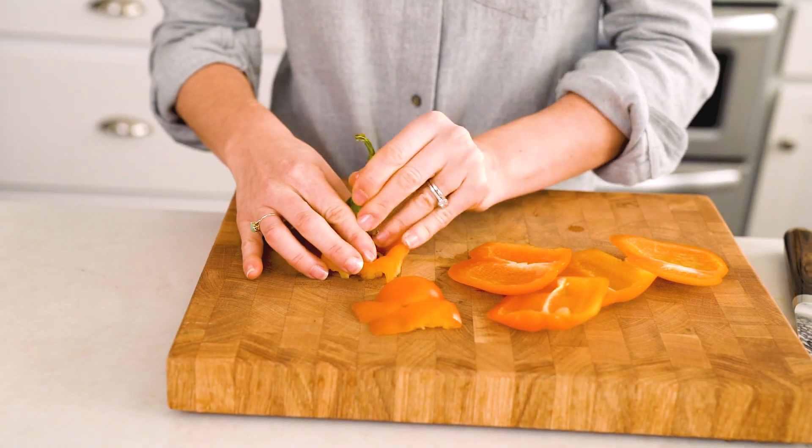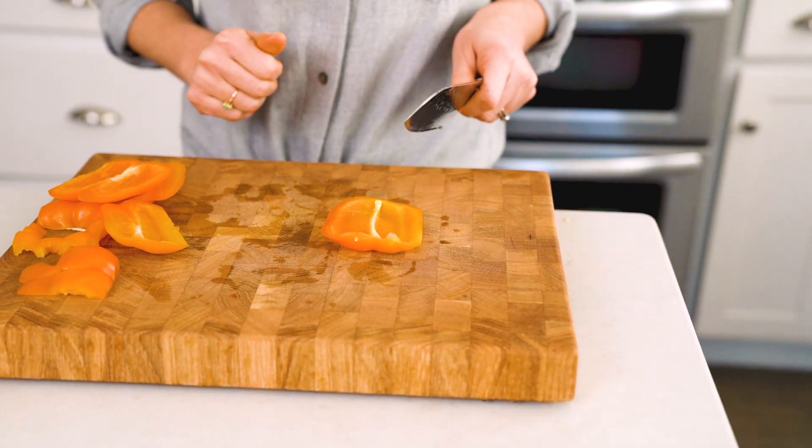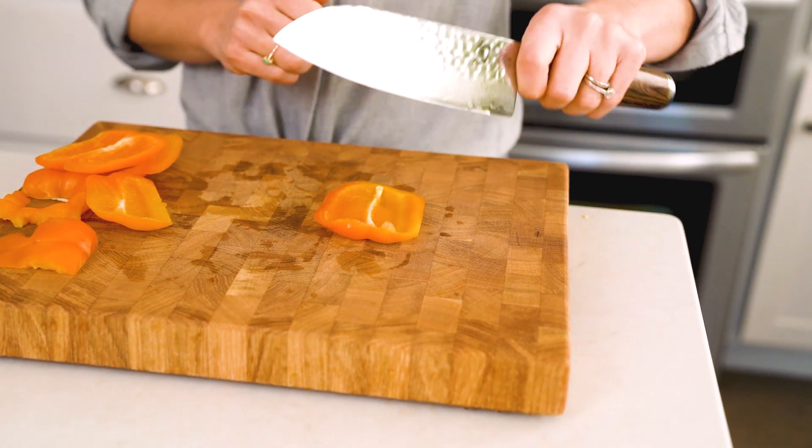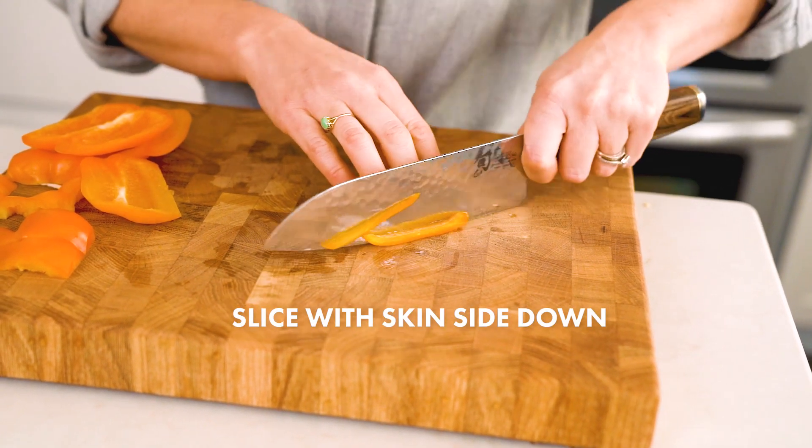Pull out the stem. Now you have all the best parts of the pepper ready for cutting. To cut the pepper into strips, get a good firm grip at the base of your knife, curl back your fingers, and slice in a circular motion.